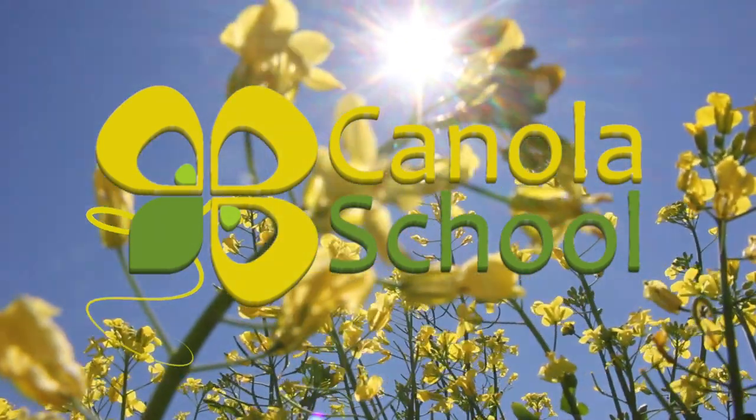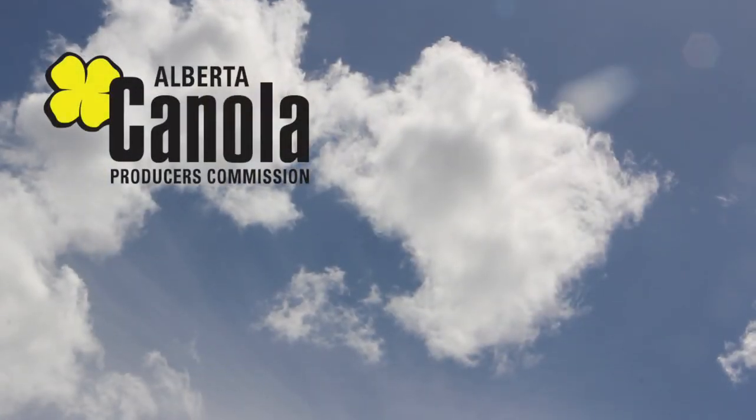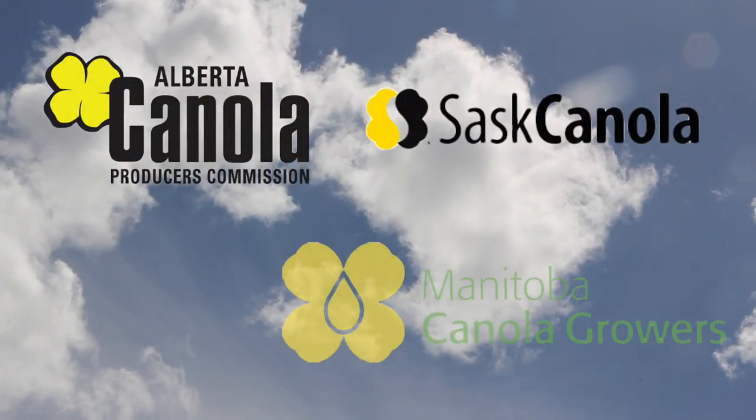The Canola School on realagriculture.com is brought to you by Alberta Canola Producers Commission, Sask Canola, and Manitoba Canola Growers.